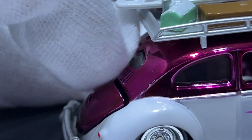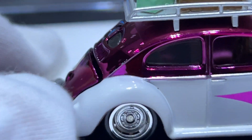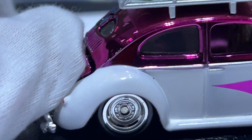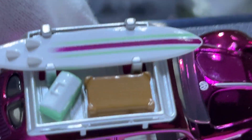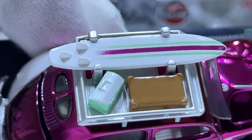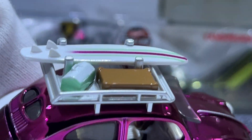It doesn't go all the way down either, which is unfortunate. This is actually the first time I've had the engine bay open — ever since I got it I haven't been able to open it. On the roof it's got a surfboard which you can apparently remove, but I'm not going to trust that because I'd likely snap it.